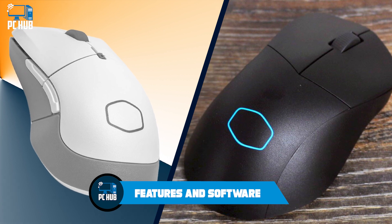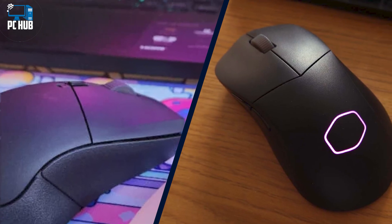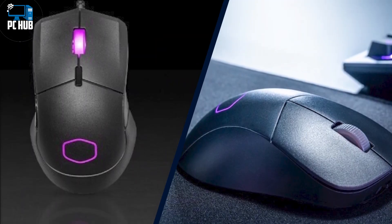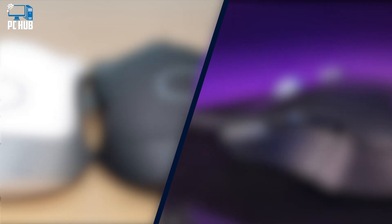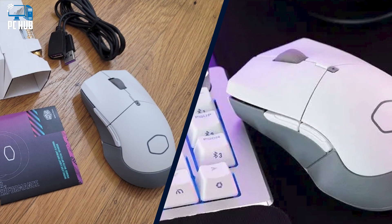Features and Software: Cooler Master's Master Plus software is a free download for Windows 10 and 11. Once it's on your system, it will search out any Cooler Master products and give you their stats and programmable options. It will also display usage, temperature, and voltage stats for your CPU and GPU. The software opens a wealth of options for customizing your mousing experience, including when it will go to sleep or enter low power mode to save on battery life.